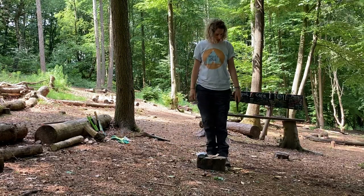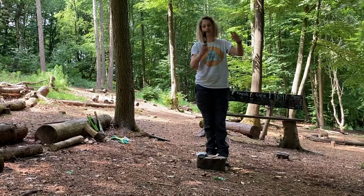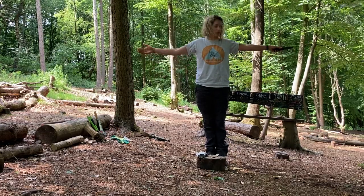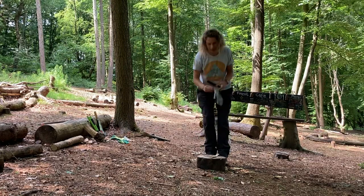I stand with the knife like this, I walk with the knife like this, I pass the knife like this. I use my knife two arms and a tool's length away from anyone else. I wear a glove on my helping hand.